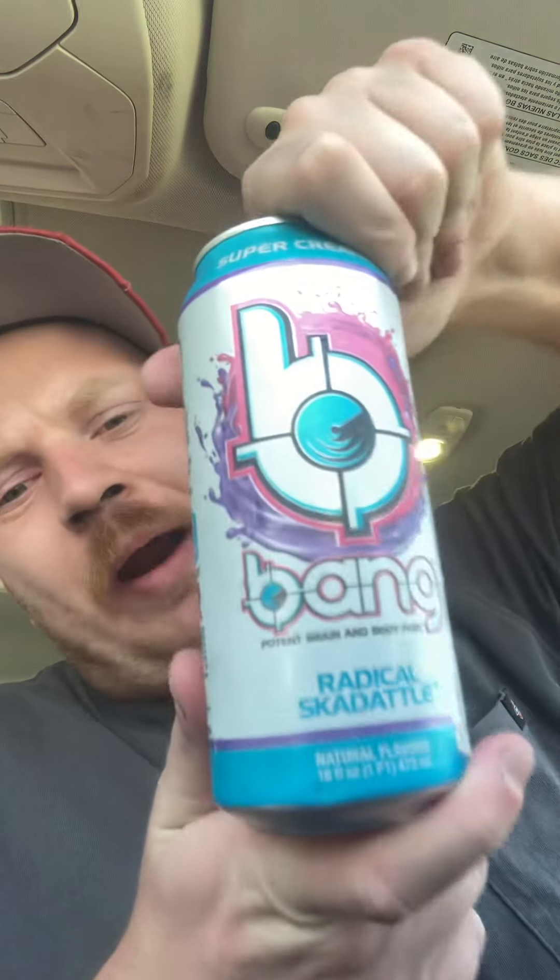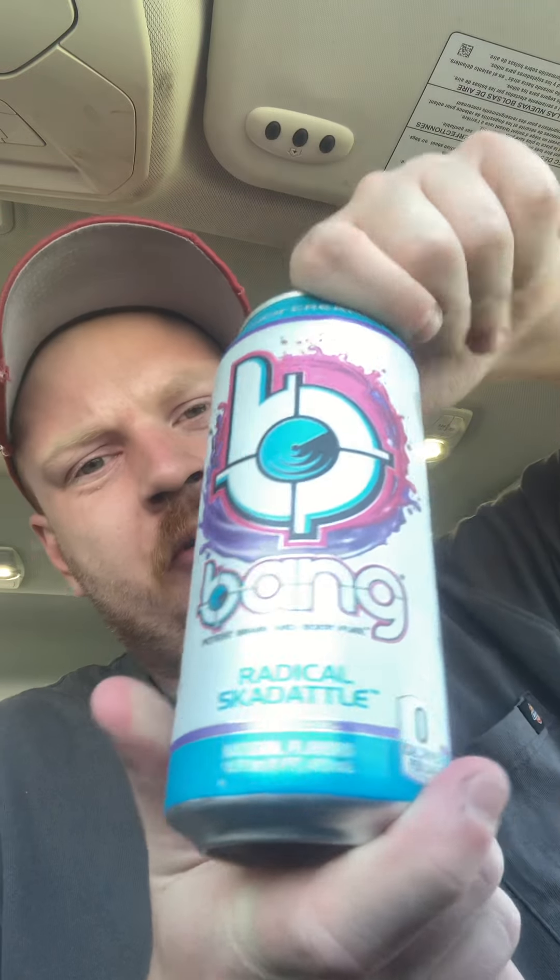Yeah, that's all I can say. Okay guys, that's my review of the Rattle Skedaddle Bang. I'm going to come up with more as I can find some more — who knows, I might do something different than drinks. I will see you then.